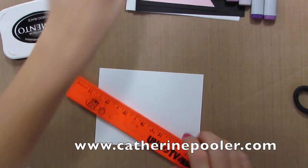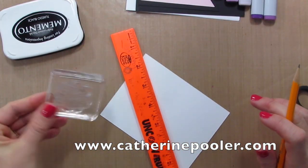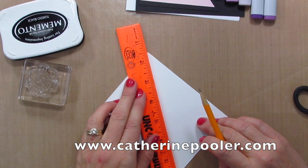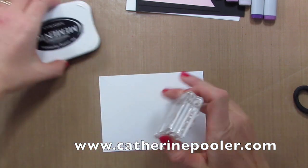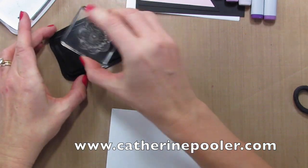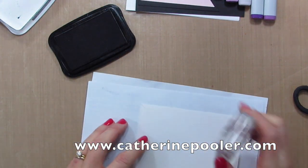The first thing I want to do to make this card is stamp the background. I want to use this flower and create a background pattern. To make sure it's straight, I'm going to take a pencil and a ruler and draw a really fine line diagonally across the card. Then I can line my stamp up — especially since it's clear, I can see exactly where it's going, so it'll be really easy to line that up.